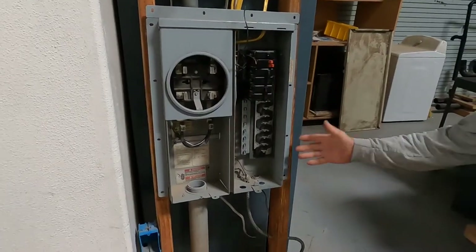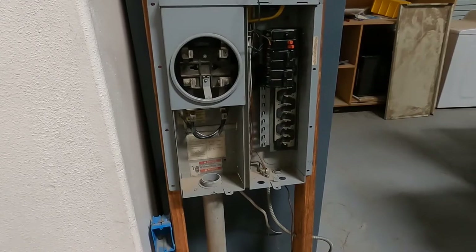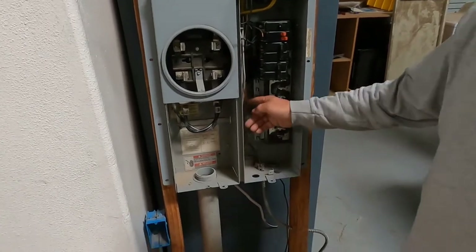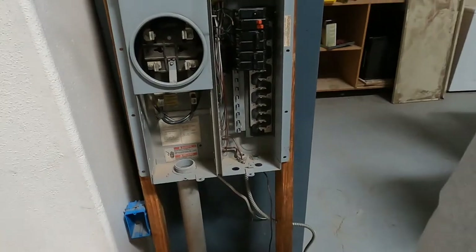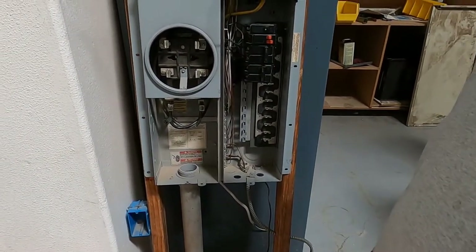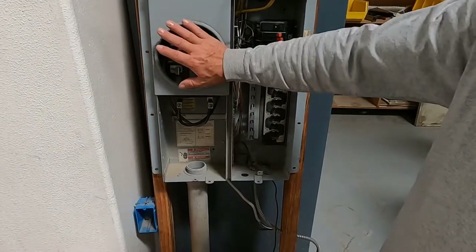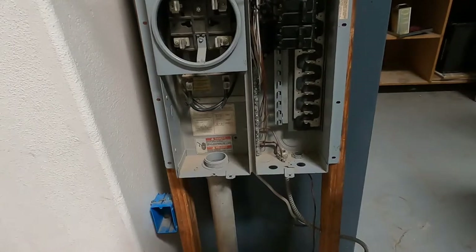This is a replica of a 100-amp service panel. Remember, in your main service panel, all your grounds and neutrals land onto the same bus bar — and that's even the same in a stand-up service or anything else. When you have a metered section, all your grounds and neutrals are going to be mounted to the same bus.